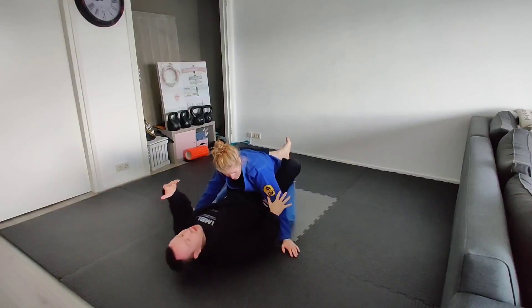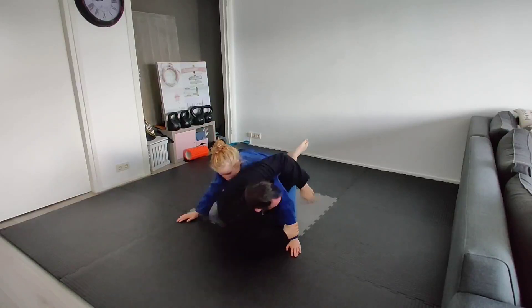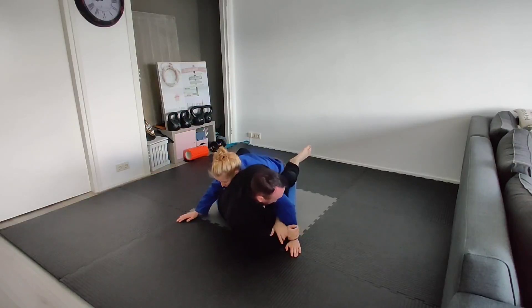If we want to go directly for the Kimura from here — a shoulder lock attack — we grab the wrist, usually with the thumb here, set ourselves up over the shoulder, then turn the thumb out so we now have all five fingers in what's usually called a monkey grip. I'll grab my own wrist here.